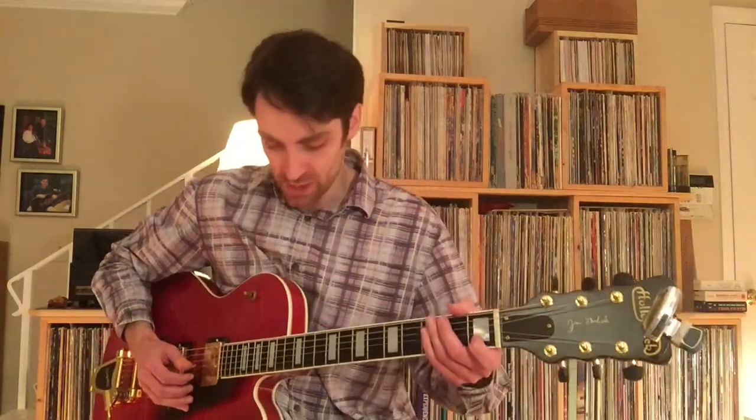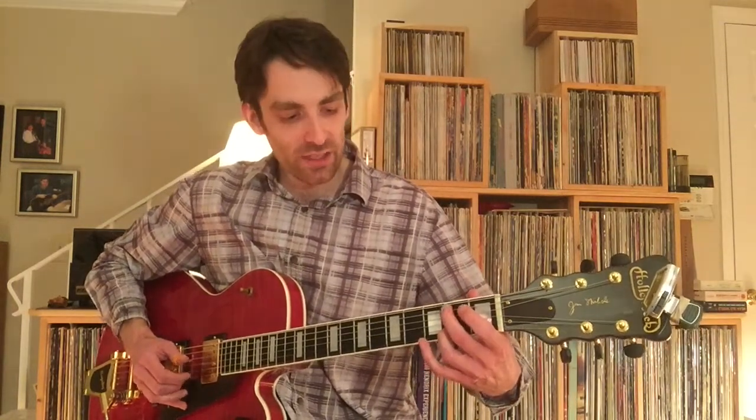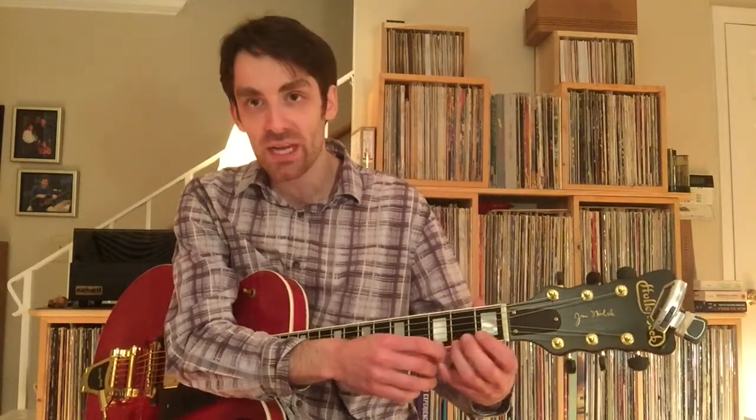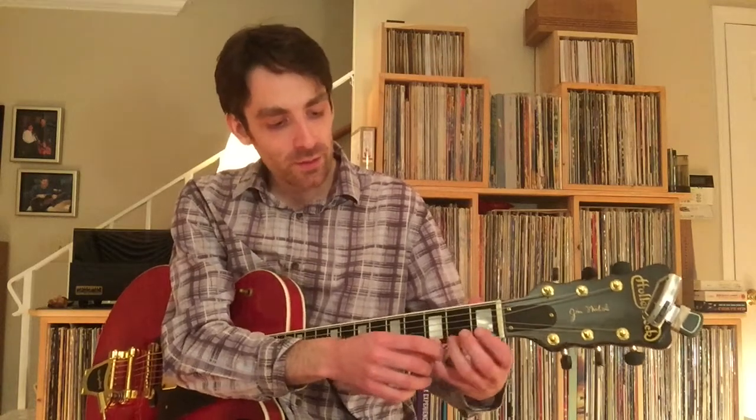Of course your melody is a bit syncopated: and 1, and 2, and 3, and — you are definitely using your pinky at the 3rd fret of the 1st string to get that G, which is the dominant 7th of the chord.